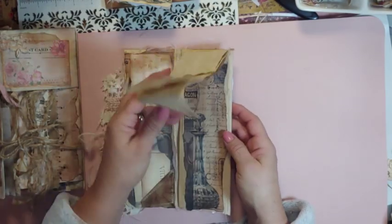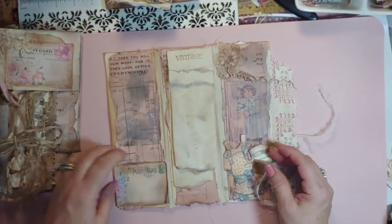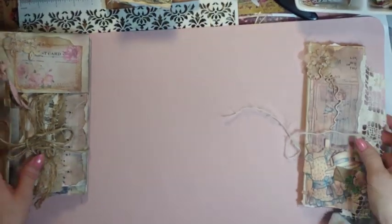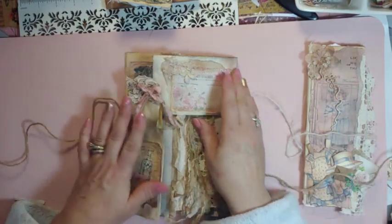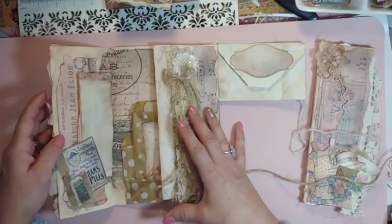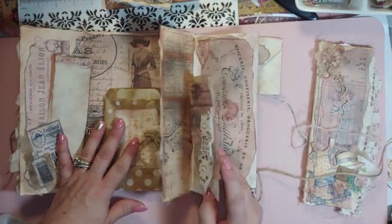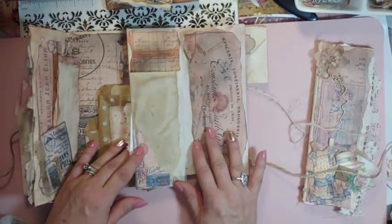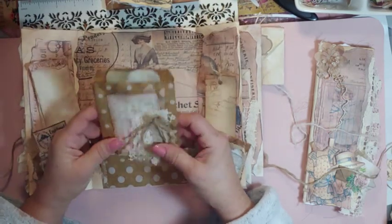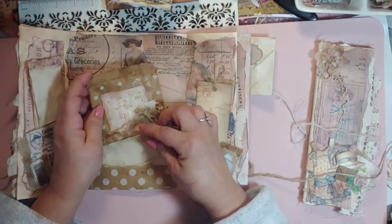And it has a little pocket and writing, a little envelope, and then more writing, and it just flips up. Then this one has twine, an envelope, a bag, another envelope, and a little snippet attached with twine that opens up. Another envelope — I just covered this up so it has something a little more to look at, because this is the back and the front. And then just a little tuck spot here, tuck spot there, and another little bag and pocket there.